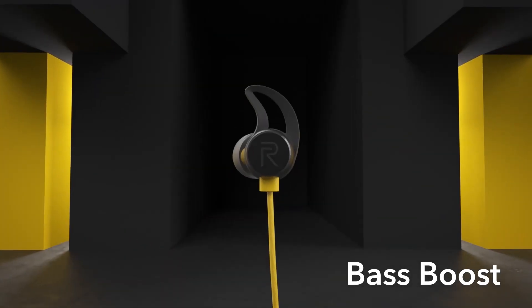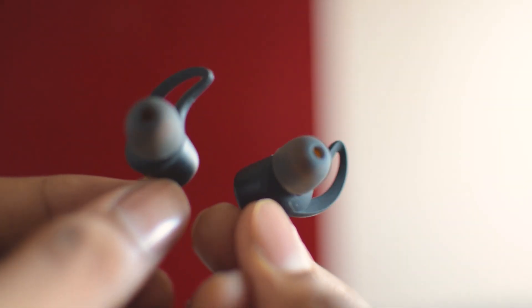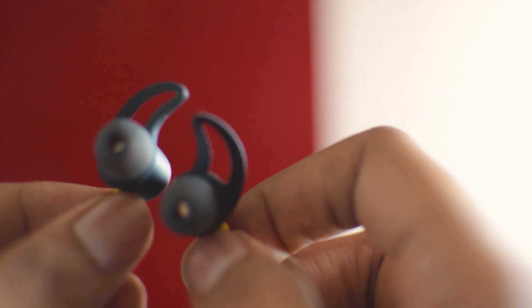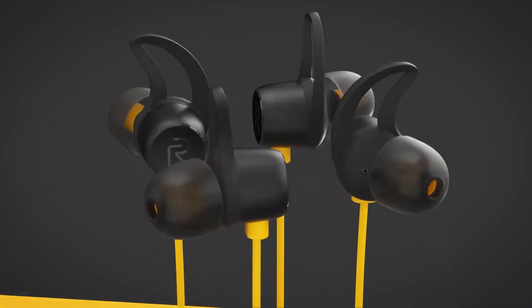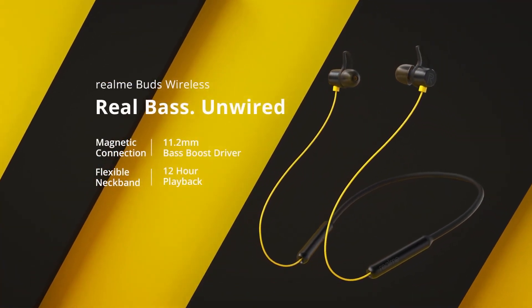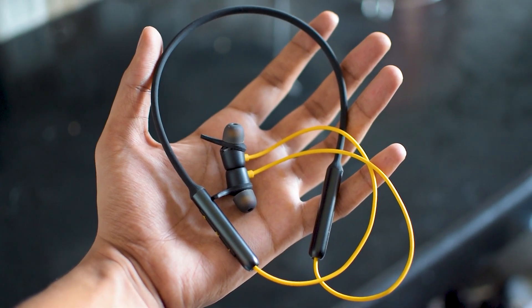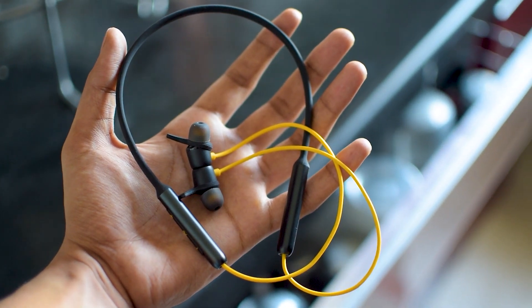The Realme Buds Wireless have an 11.2mm driver, and the bass signature is really good for the price. The bass kicks in at quite a low volume, unlike other neckbands where bass only appears at the top end of the volume range. However, due to this bass characteristic, the vocals and sound clarity get affected a bit, though it's completely okay and you can still enjoy your music.